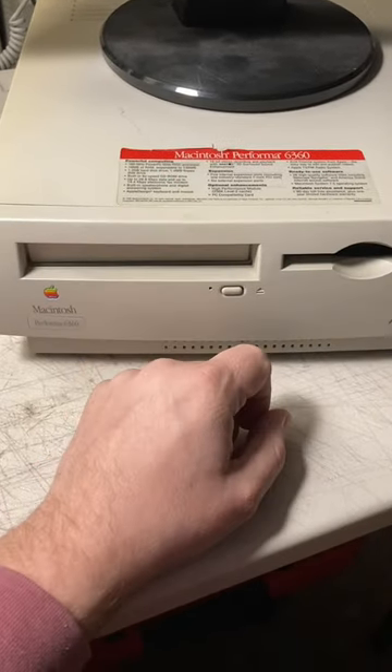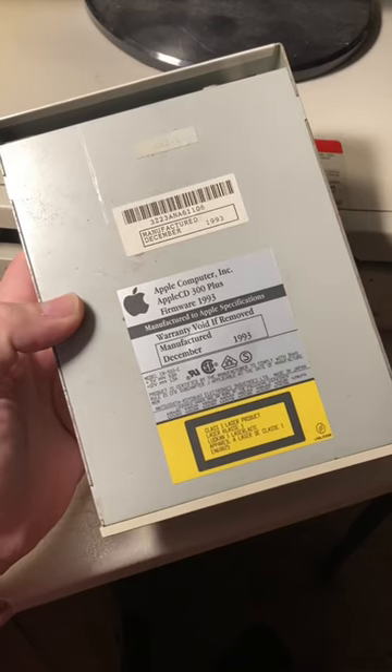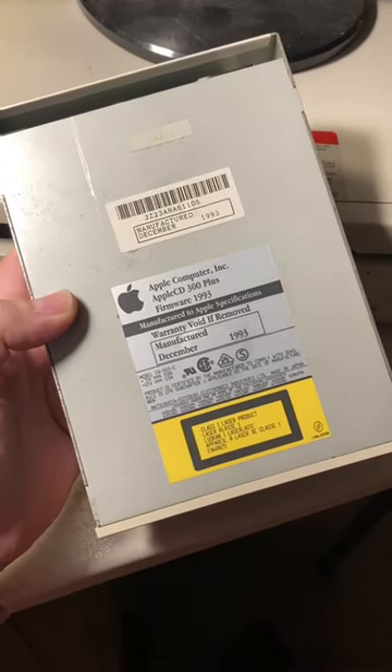Dang it! The optical drive in my 6360 has failed. What am I gonna do? Should I get online and buy another optical drive that's 30 years old? Nope, there's a much better solution.